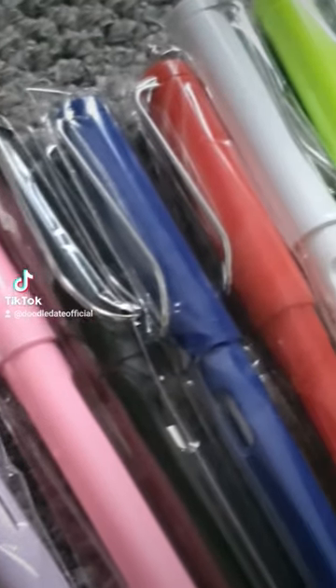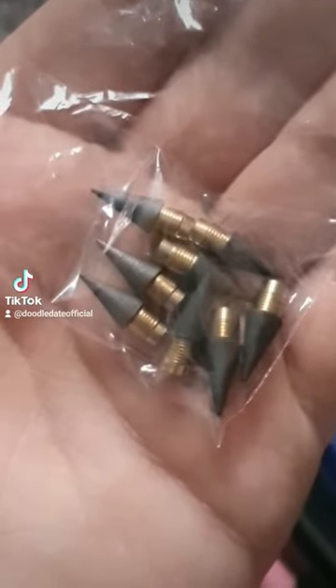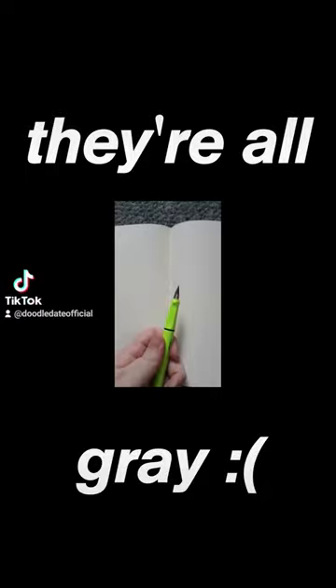Looks like you get a fairly decent amount of different colors. Why have they given me replacement nibs? They're not all different colors — they're all the same color.